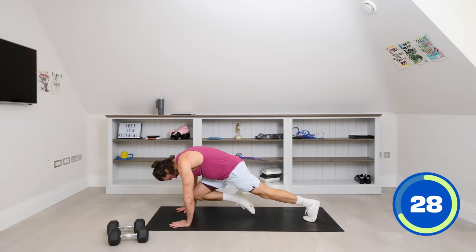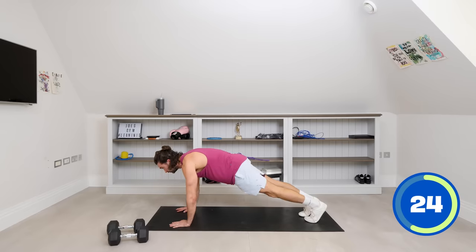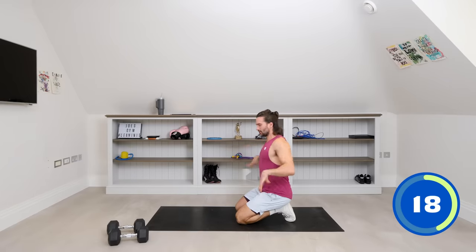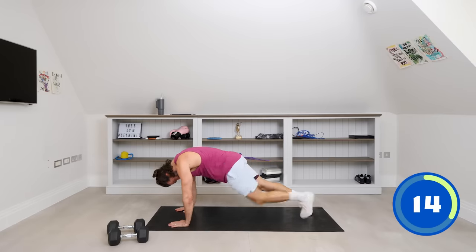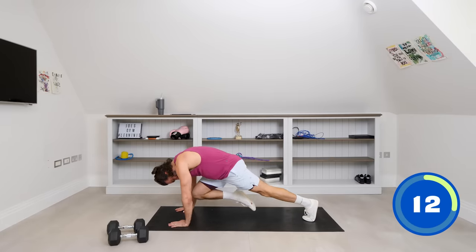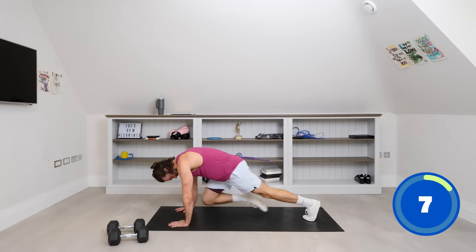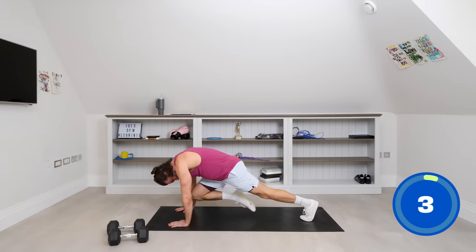Imagine getting your knee to touch your chin. Keeping those hands stacked under the shoulders. It's okay to have a little rest at the halfway point — sometimes your wrists feel a bit sore, shake them off, reset, go again. Knee, out, knee, out. Ten seconds, step and go back on our feet. Come on — strong abs, and rest.